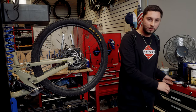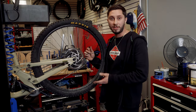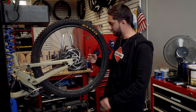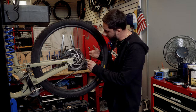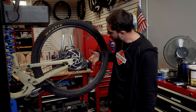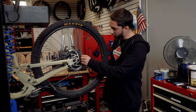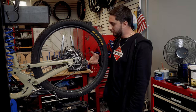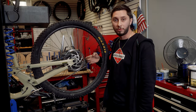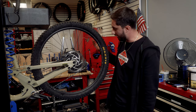Another thing to check on rotors: sometimes after excessive heat build-up on long downhills, you'll get a little bit of a golden color on the rotor. Or sometimes there'll be some debris on the pads that will create deep scratches in the rotor. Those things can harm braking performance, make your brake really noisy, and you'll have lost power.